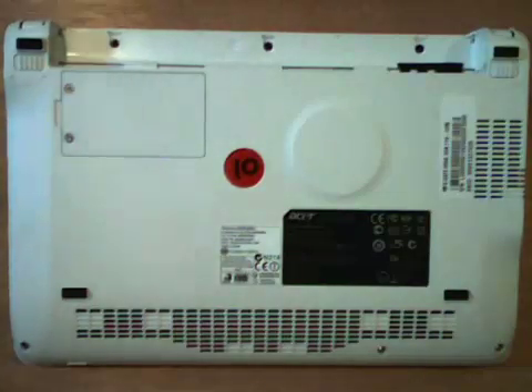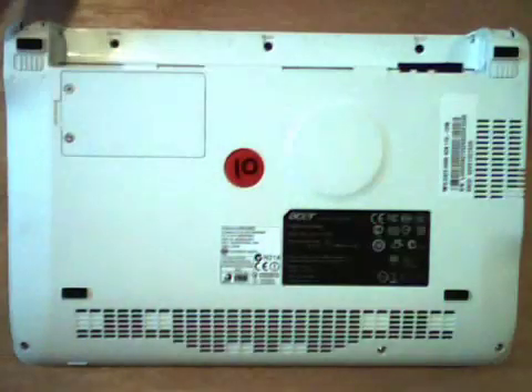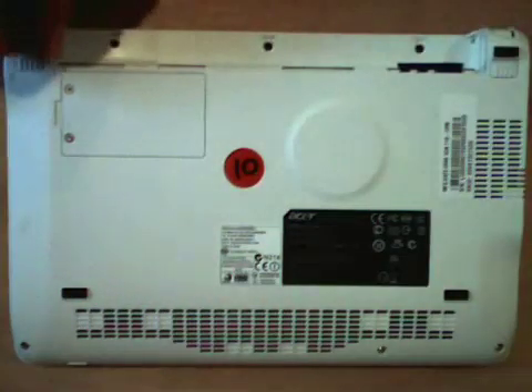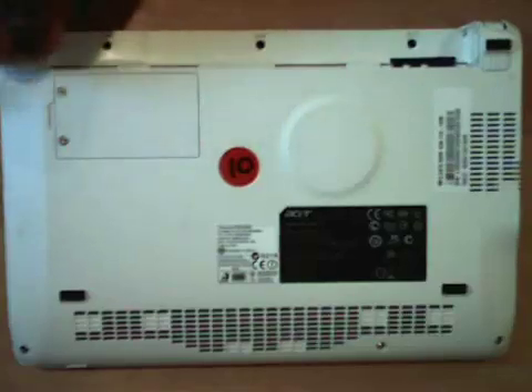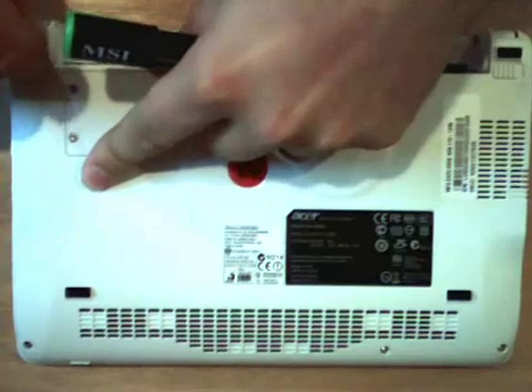Here we have the back of our Acer Aspire 1 netbook and as you can see I have removed the battery. There are eight screws that we need to remove — six that are visible, two that are hidden. Here are the visible ones: one, two, three, four, five, six, and then seven and eight under these rubber feet. So I'm going to delicately and daintily pry the rubber feet off.